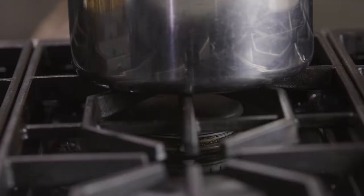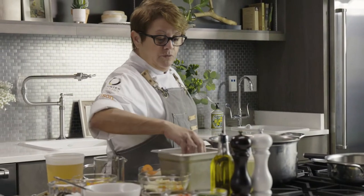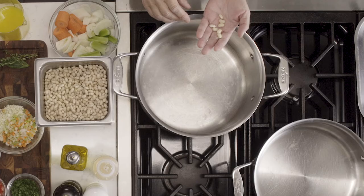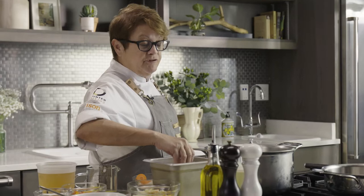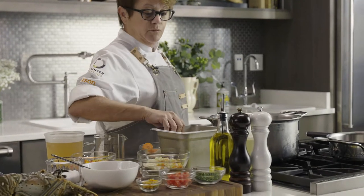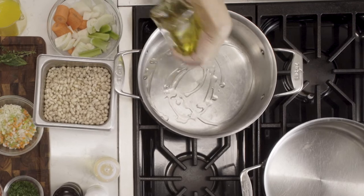First off with the cassoulet, we've got to start the beans, which takes a lot of time. So we're preheating our pan, and this dish starts with dry beans. We've soaked them overnight in lukewarm water — it lets them hydrate, makes them easier to cook, and makes them a lot more tender. After we soak them, we drain them off. Into the preheated pan we're going to add a little bit of olive oil. I've preheated my pan to medium-high heat because I want to start at a boil, then lower it to simmer to let it just percolate slowly, and that creates a super tender bean.